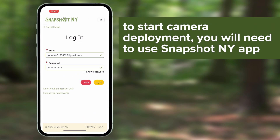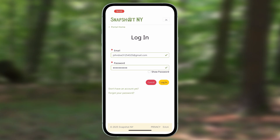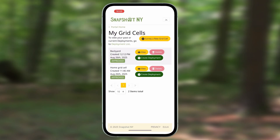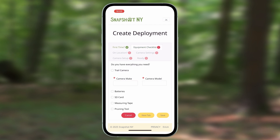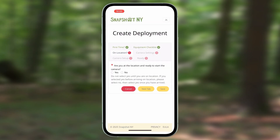To start your camera deployment, you will need to use our Snapshot New York app. If you haven't already downloaded it, you can find it on Google Play or the Apple Store by searching Snapshot New York. Make sure you are at the location that you wish to set up your camera, since your phone will automatically record your location. Open your app, click on the drop down menu, and select My Grid Cells. Find your grid cell and select the Create Deployment button. It will ask you if you're familiar with the process — check to make sure you have everything with you and enter the camera make and model into the app. It will then ask if you are at the location and ready to start the camera. Select Yes.